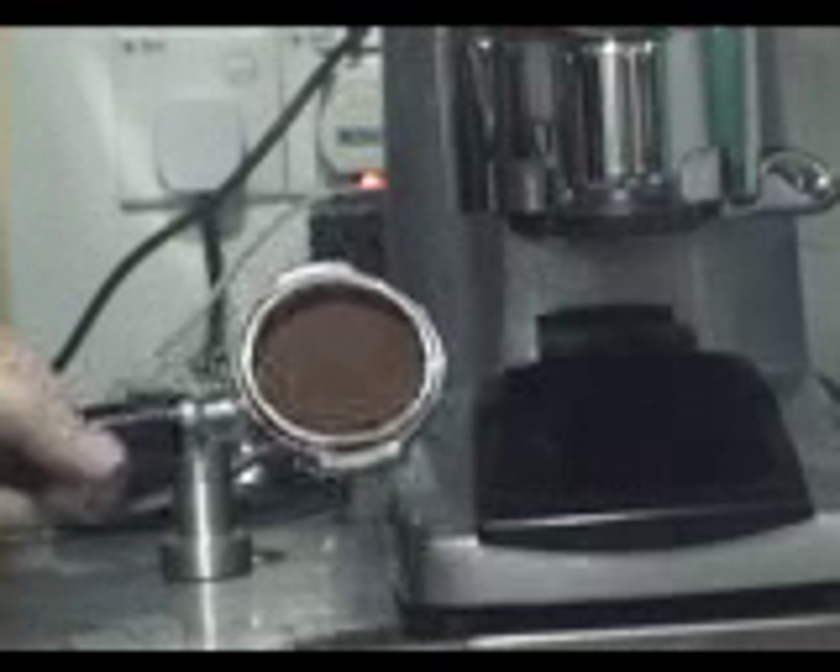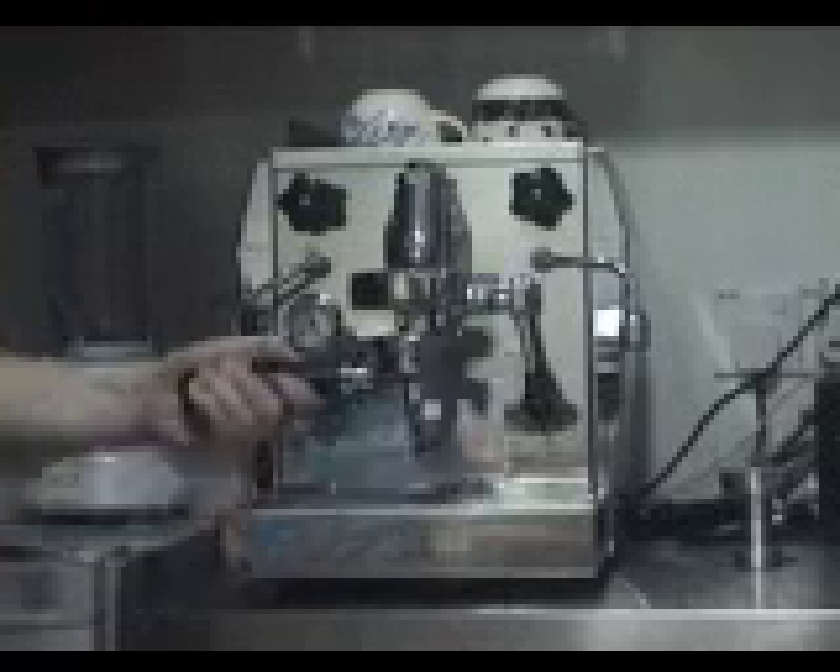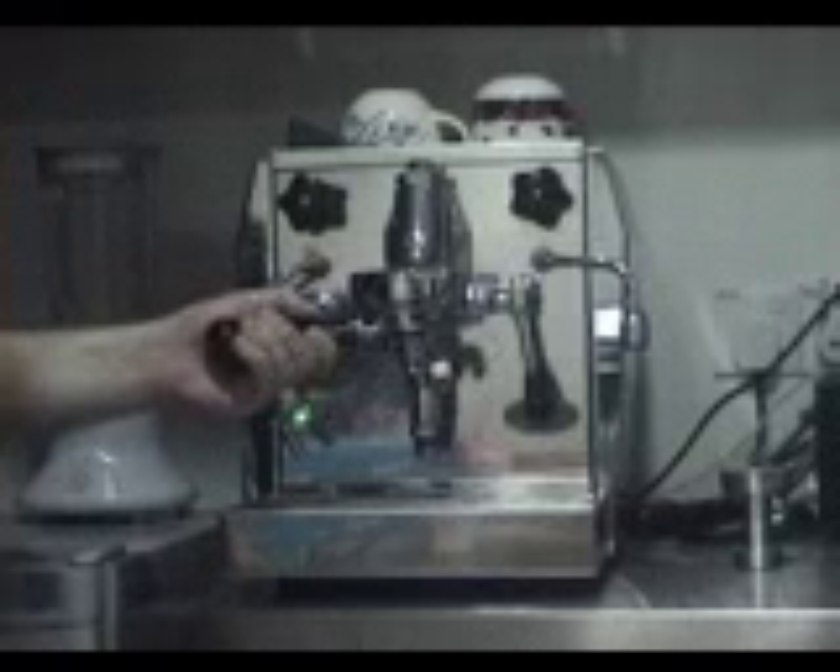The espresso machine. We put it into place, pull the lever, and there you go — it's ready to go into the machine. Into the machine it goes. Lock it in.